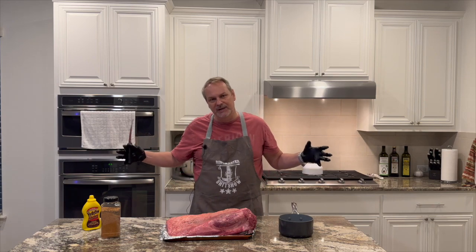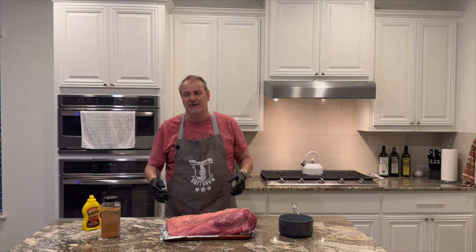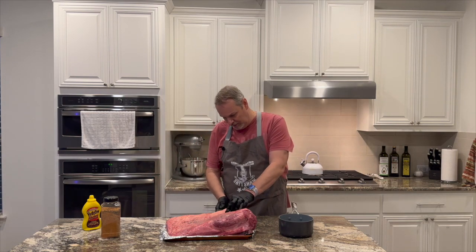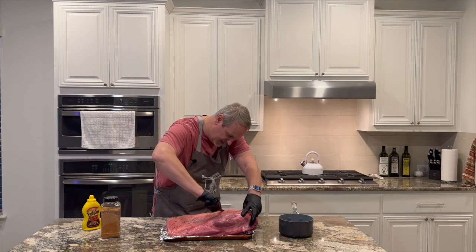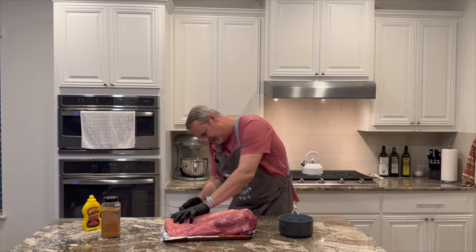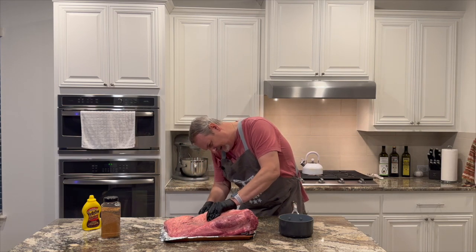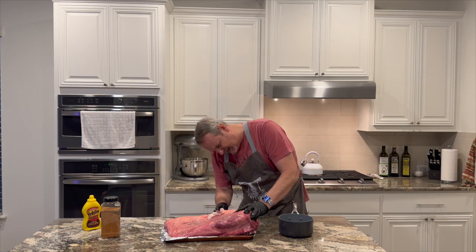Later on we're gonna slow cook this fat to render it down, and we're gonna use that juice — all that rendered fat — when we go to wrap the brisket later on in the early morning once it gets to temp. So I'm gonna go ahead and trim some of this fat off, aiming to get about a half inch layer of fat left on here.